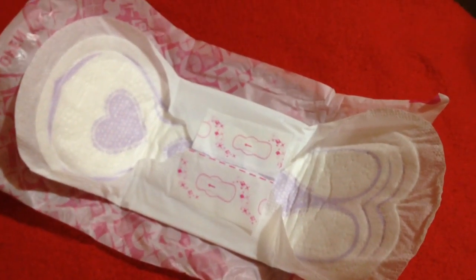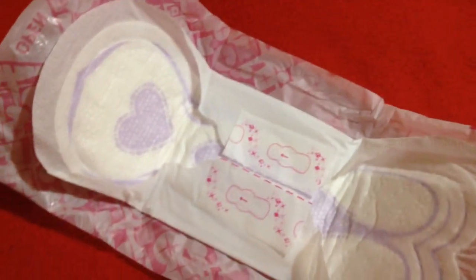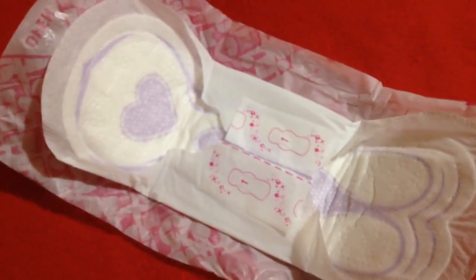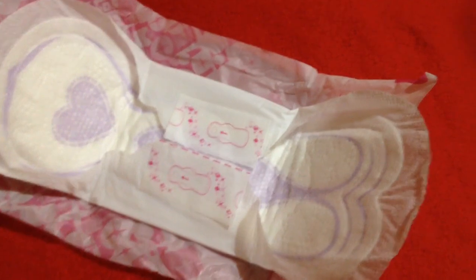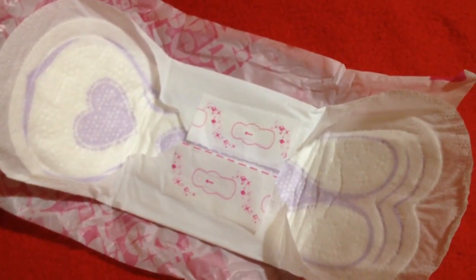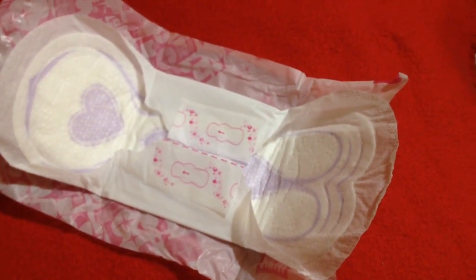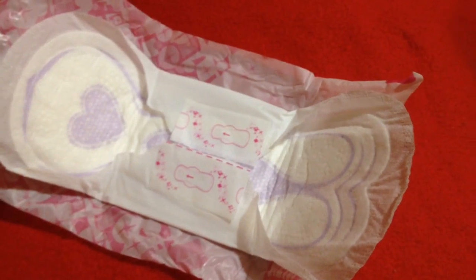Hey girls, this is Girl Help UK here and this is my first video without having a proper stand and it's kind of weird to film to be honest. But I'll be doing the second part of how to put on a pad. This is basically the same as the first part. I'll just be showing you how to put on a pad with your underwear on because somebody actually requested that.